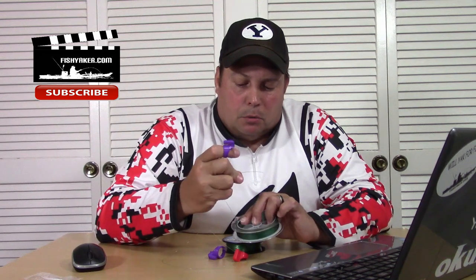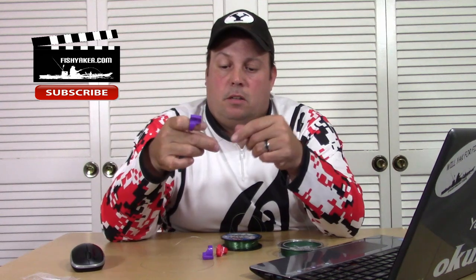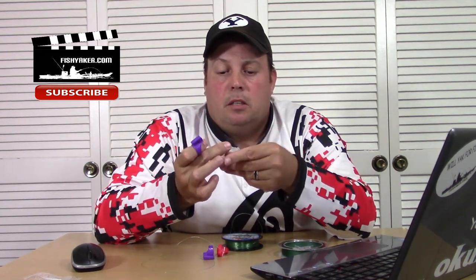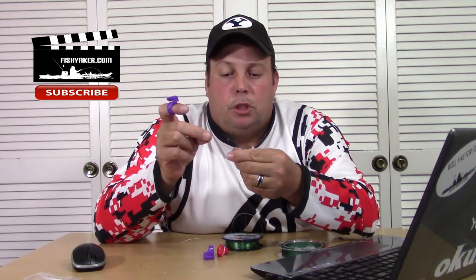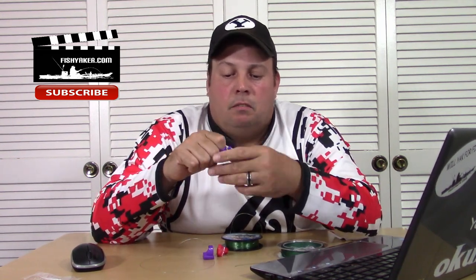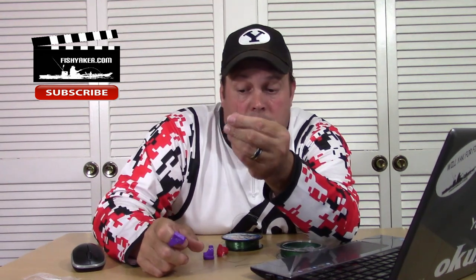I've got some 20-pound braid — wonder how that might work. These things you're looking at, what is that, like 50 to 75 cents per ring? Let's see if it works. It cut the braid — not real super clean, but yes, it cut 20-pound braid. It's kind of fun. That one's pretty clean.